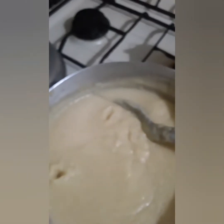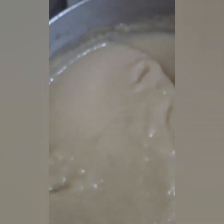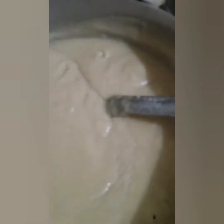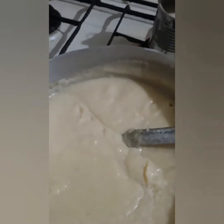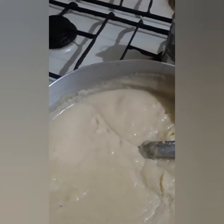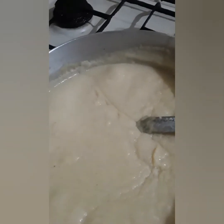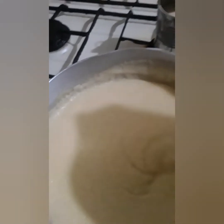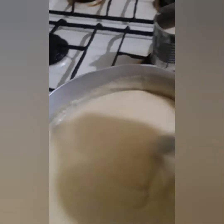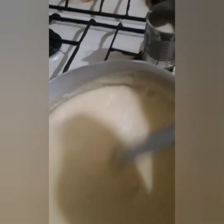I'm going to get a clean spoon now and taste it. The coconut milk really comes through. Still, some people put butter in their porridge — I used to see my sister put butter in hers. I like it that way too; each person can do what they like.